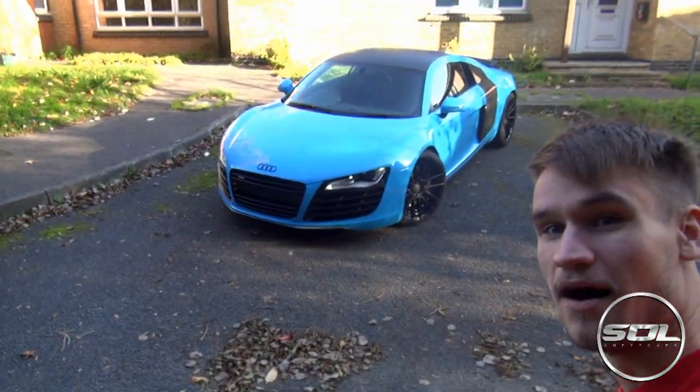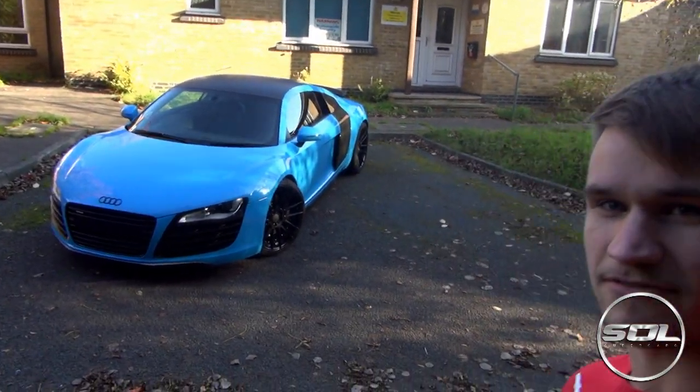You ready? Let's go. Boom! There it is — the new Supercars of London Audi R8.